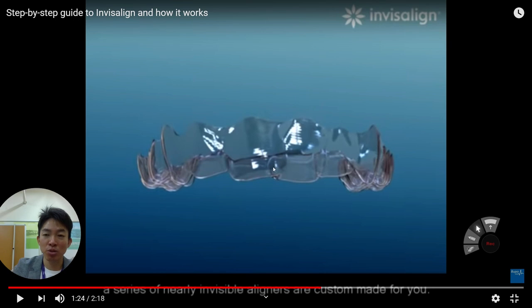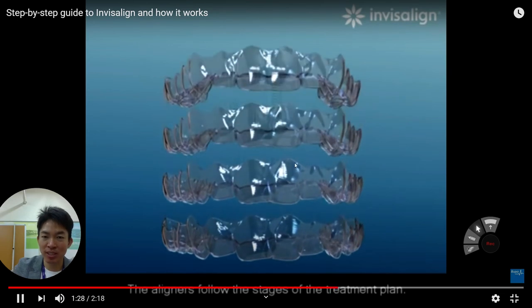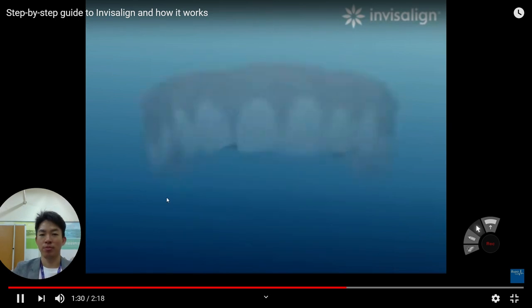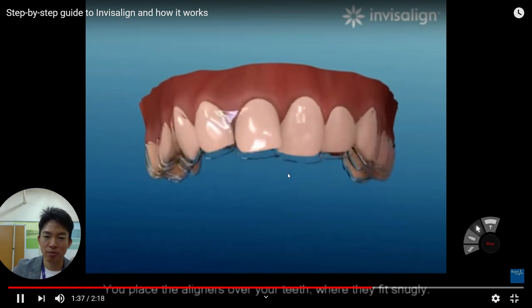In each step, the Invisalign company provides this kind of clear orthodontic device. When the patient adjusts to each device, that is the meaning of the step. From the beginning, the tooth is a little bit misaligned, but it tends to align well. This kind of step-by-step orthodontic device is distributed to the patient. Your tooth is moved and changed gradually.